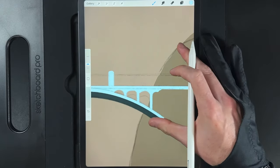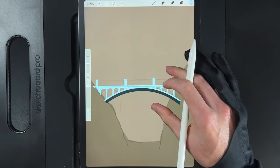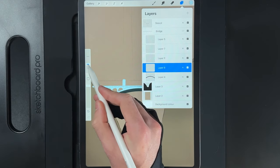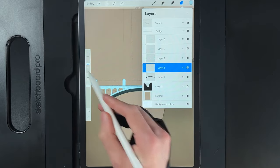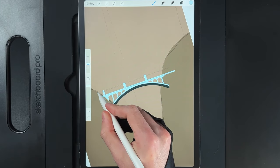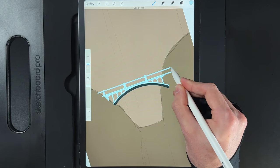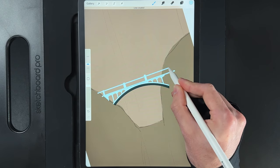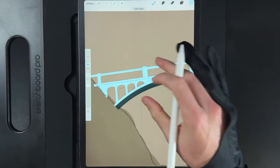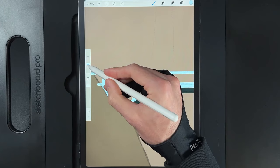Zooming out, we don't need a column on the right side since the bushes will cover it. Go down one layer — the one with the arcs underneath — reduce brush size to 8% and draw the top railing running all the way across. Draw a straight line and align it as best you can, letting it run to the side. The excess will be cleaned up later.